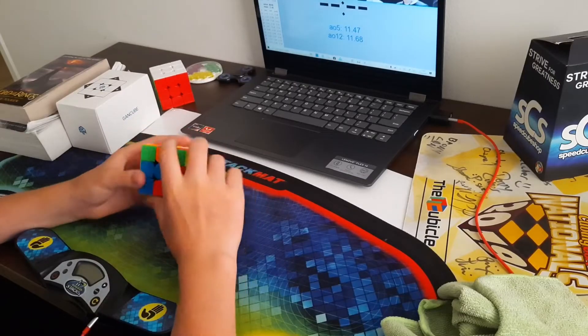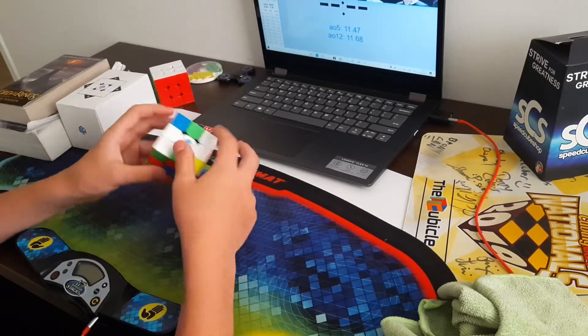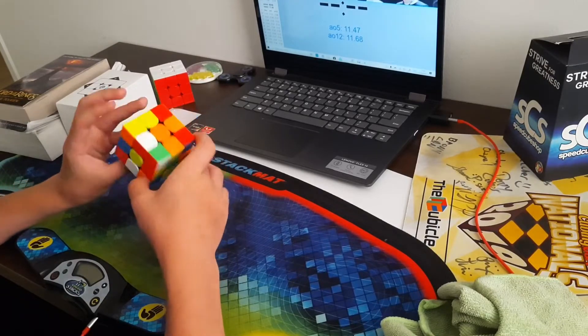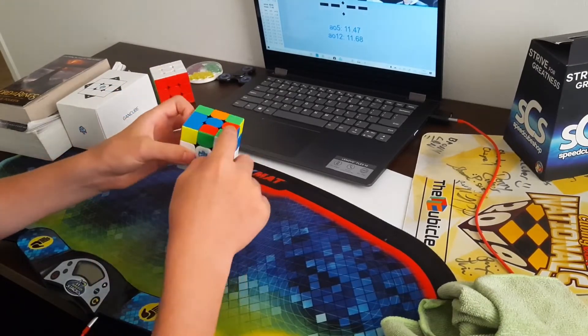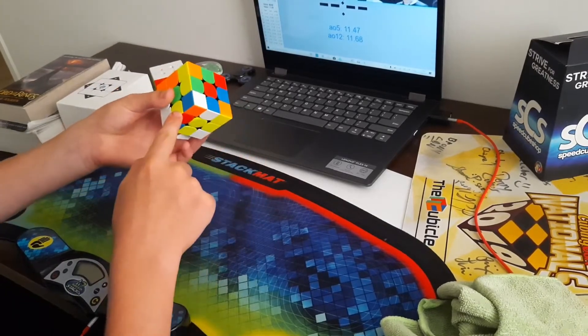Now I'm going to reconstruct this solve. If you want to follow along, the scramble is on screen right now. I have these two on white but they're not very good, so I looked at yellow and I saw this piece can go here and this one can go in here, and when I do that I can do that in the back and this pair will get made.